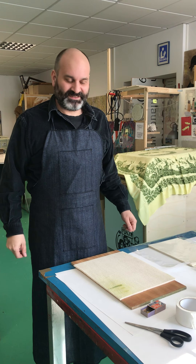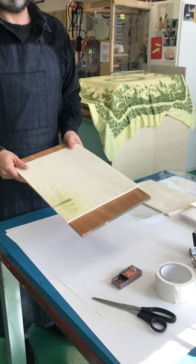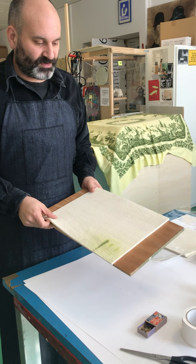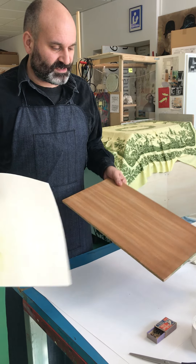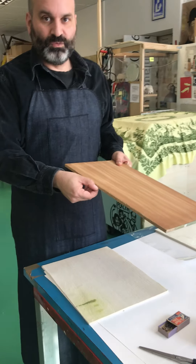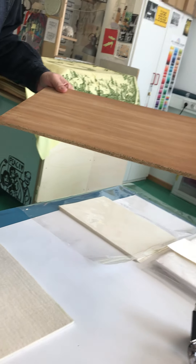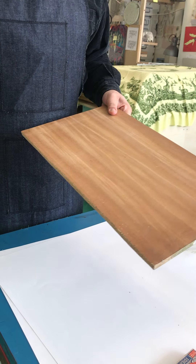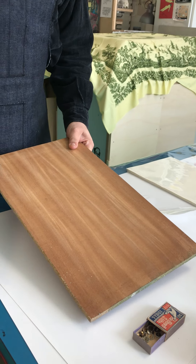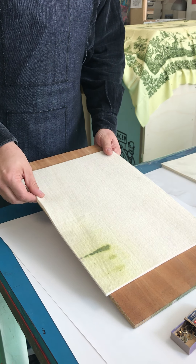The next step is how to prepare the portable print bed. For the print bed you need a piece of wood. I would recommend that the wood is not too thick and not too hard, and it should ideally be a little bit bigger than your felt. This is not so ideal but it's still okay.